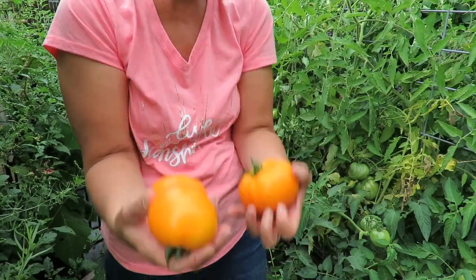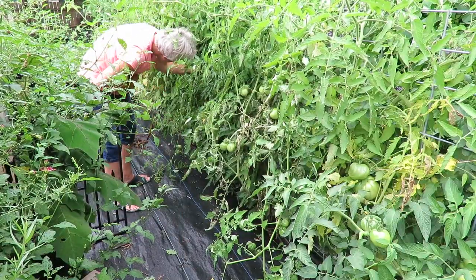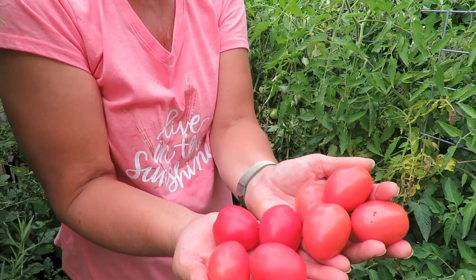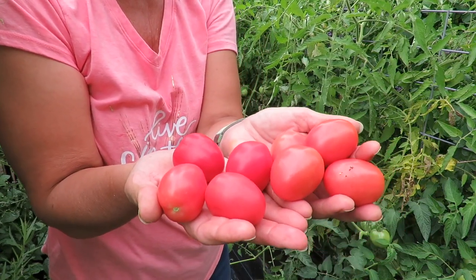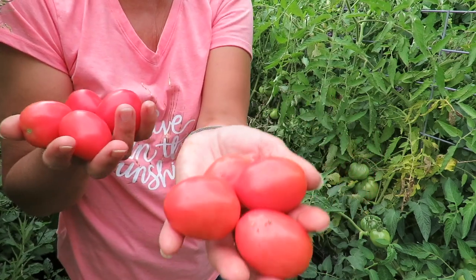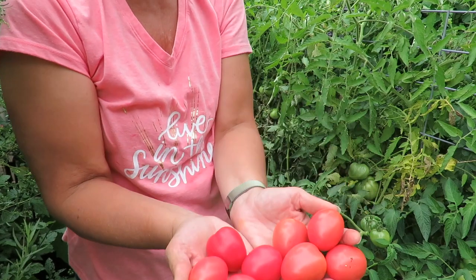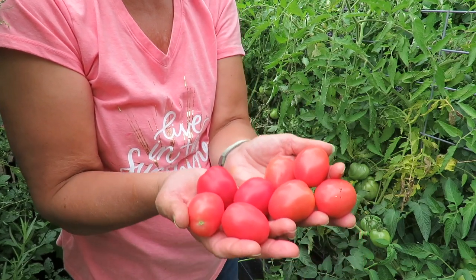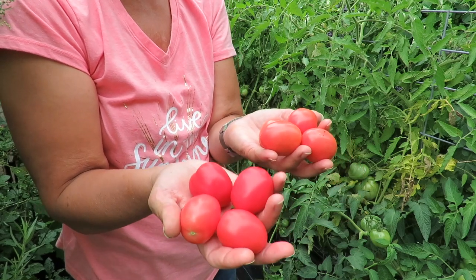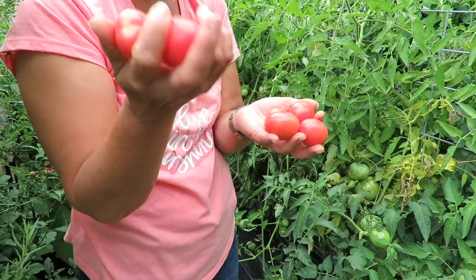They're just perfect tomatoes. These are German lunch box, and I'm picking some that are ripe and some that are not quite ripe. These were developed as a snacking tomato to put in your lunches — they're supposed to be about the size of an egg. Last year they were a little bigger; this year they're a little smaller, but they are very delicious.